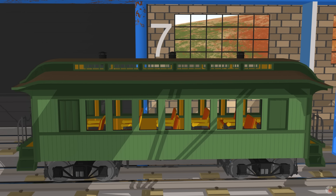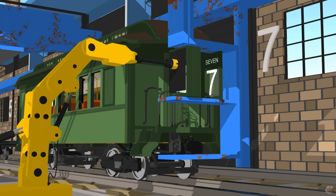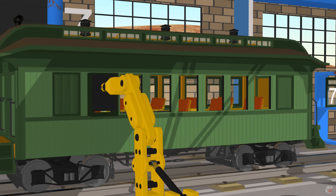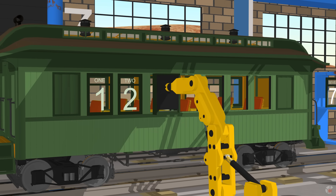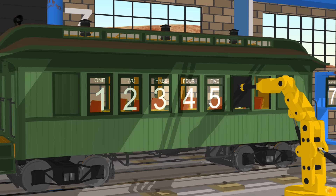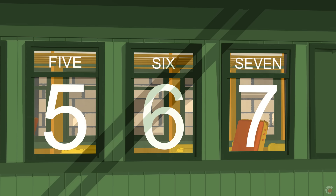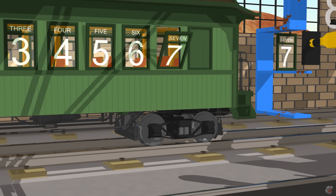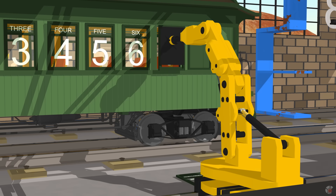We install glass windows at station 7. Okay, let's install them. 1, 2, 3, 4, 5, 6, 7. It's okay, I have another one. Seven.